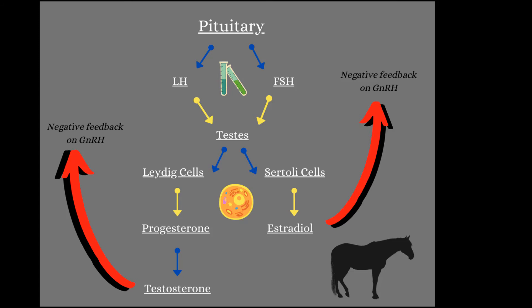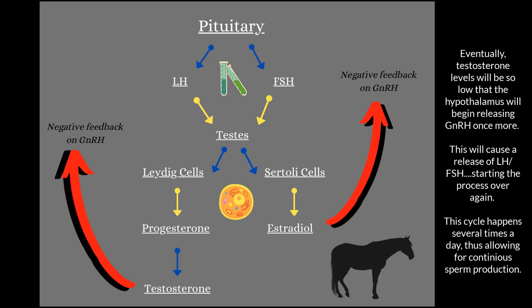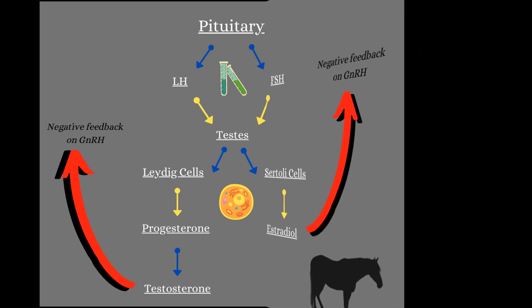FSH goes into the Sertoli cells, which then makes estradiol — which, remember, is a type of estrogen. Both testosterone and estradiol enter the bloodstream and go back to the brain to tell the brain, 'Hey, we've reached an optimal level — you can stop producing GnRH.' This is called negative feedback: when something tells something else to stop production in order to remain at a certain level.